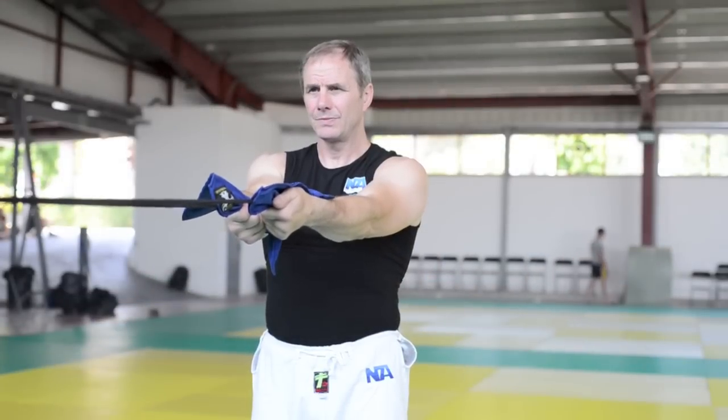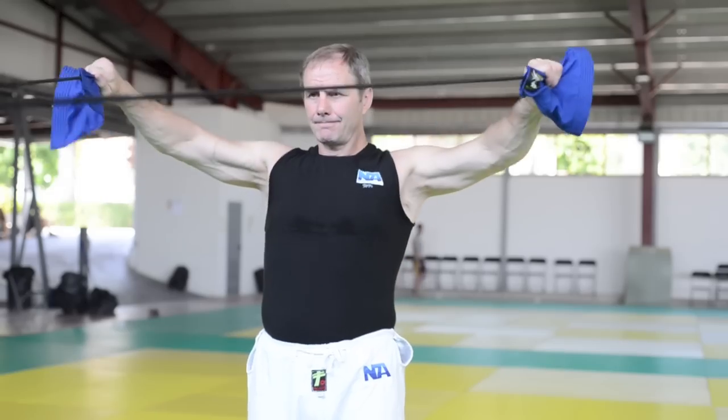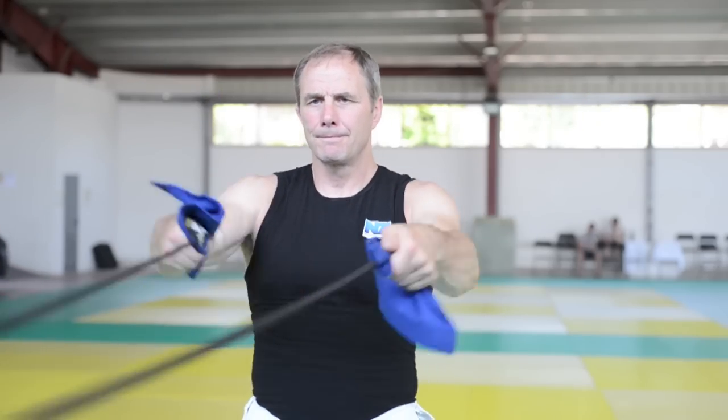Stand with feet shoulder-width apart and hands outstretched in front of you. With elbows bent, pull on the bands until your hands reach your ears and your elbows are at a 90-degree angle.